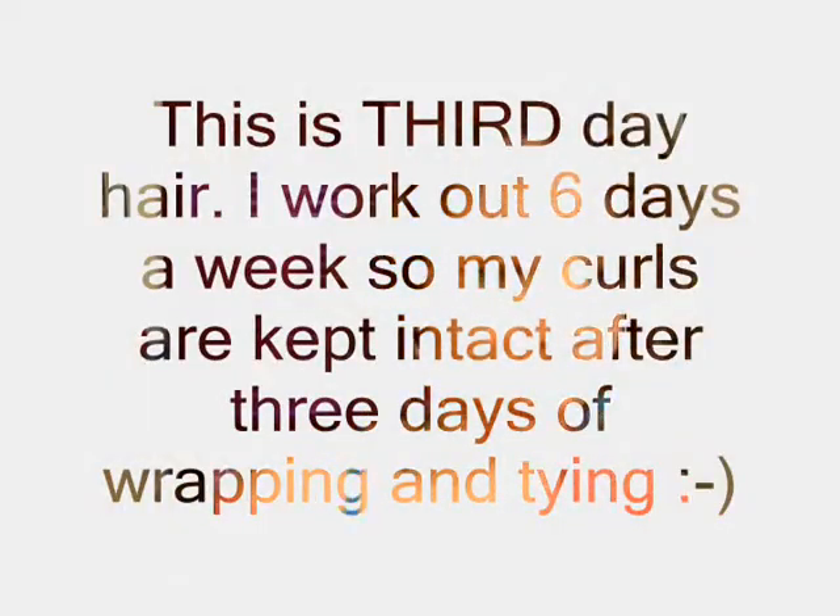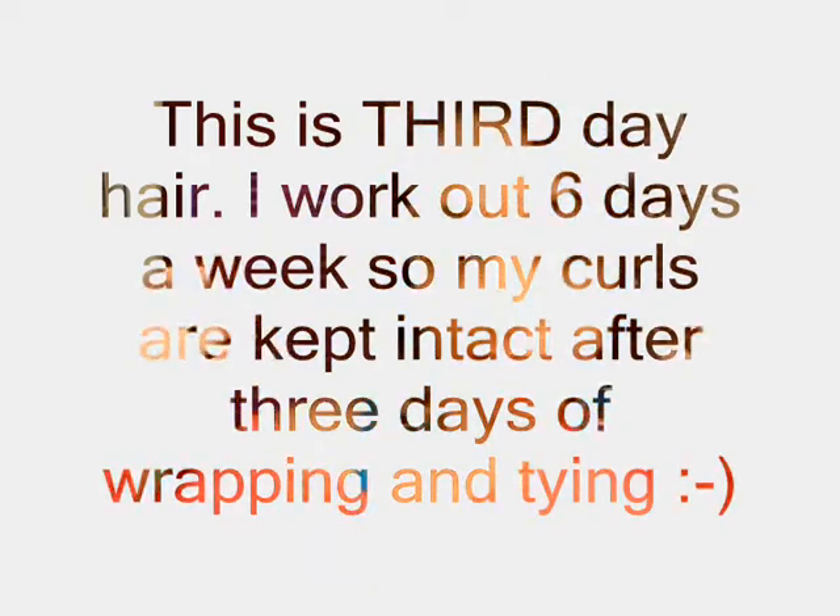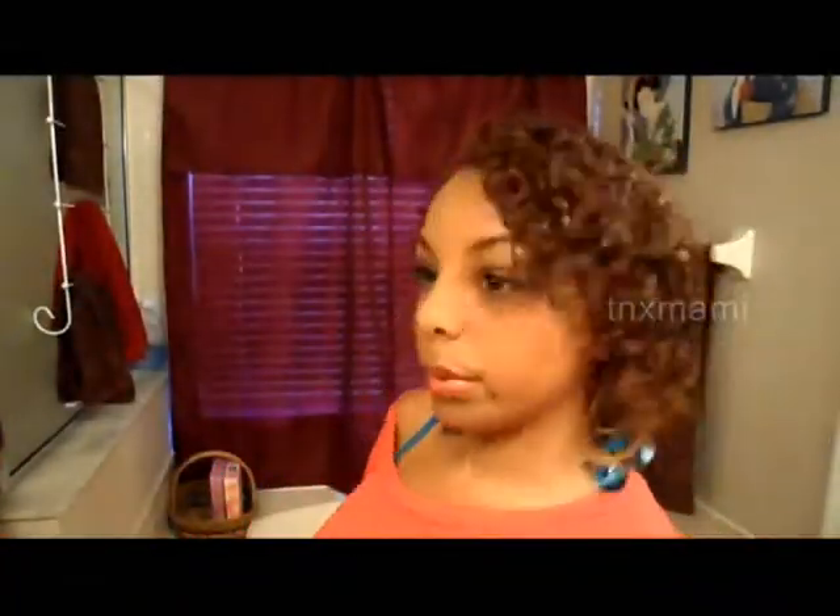Hey guys, I just want to come show you the final results after taking my hair down and getting a shower. As you can see, the crease I had from putting my hair back in a bun or ponytail is gone because I just shook it out, put some moisturizer on, and scrunched my hair. So if you're worried about having a crease or demarcation from putting your hair up in a ponytail before you wrap it, at least in my hair it comes out.